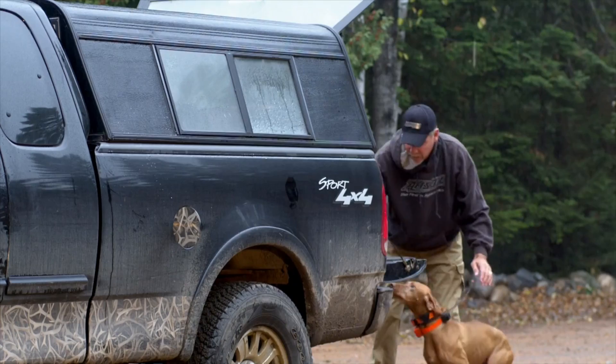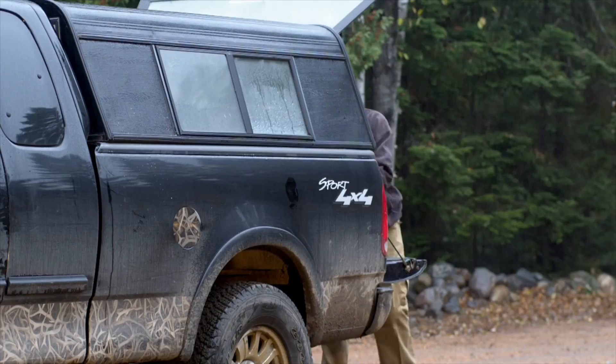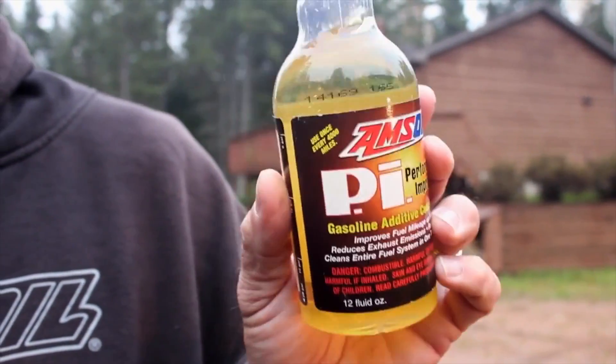Get in your kennel — kennel up, good boy. This is my grouse and woodcock hunting truck. You can tell by how dirty it is — it is that time of year. This truck is kind of a beat-around truck. I've got over 120,000 miles on it. Years ago I switched over to all Amsoil products in this truck, but one of the ones I use religiously is Amsoil PI Performance Improver.